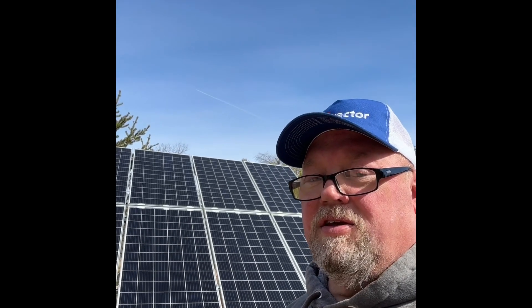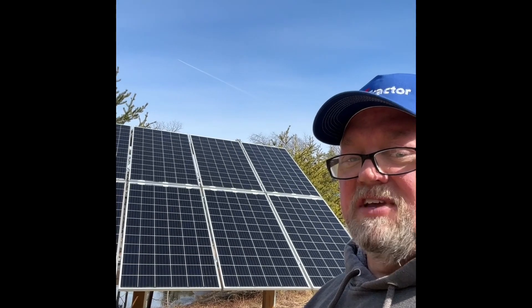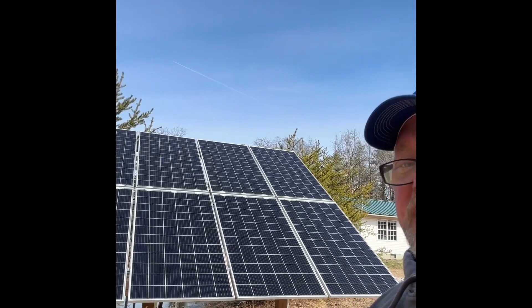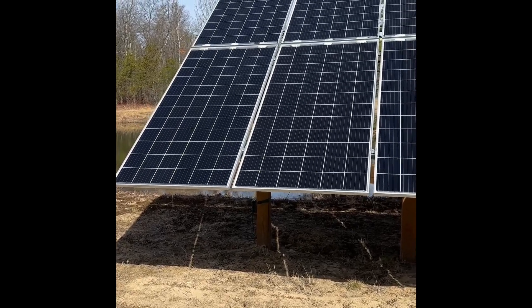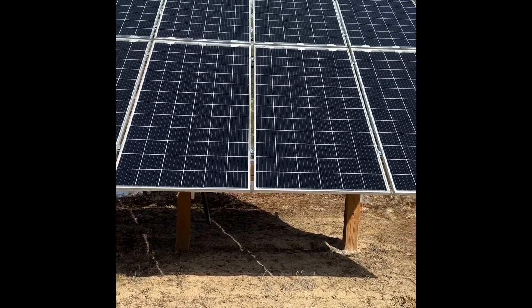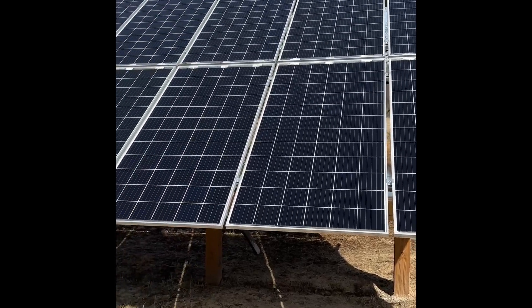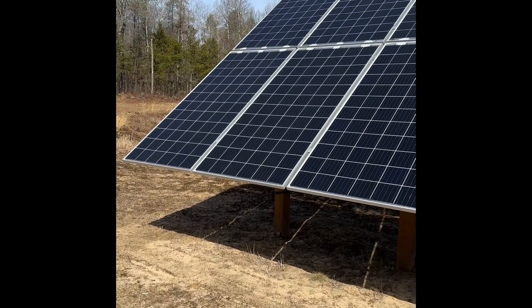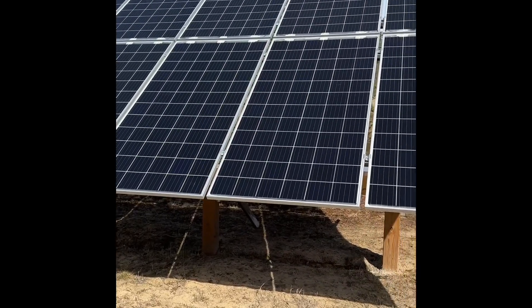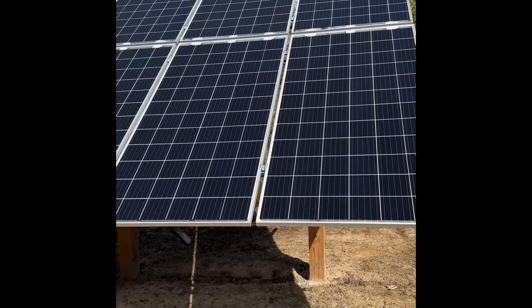The panels we were able to get were through Signature Solar out of Texas. These are Zen Shine panels — yes, they're Chinese made. I was a little hesitant, but it was during COVID and I didn't have a lot of options as far as panels and other equipment.